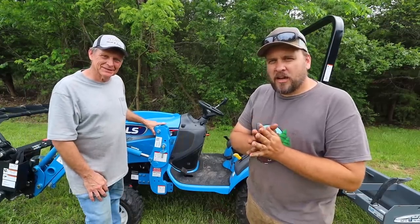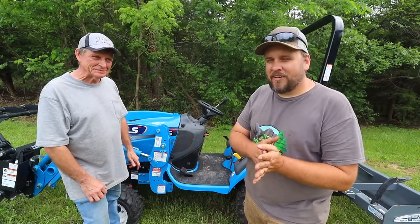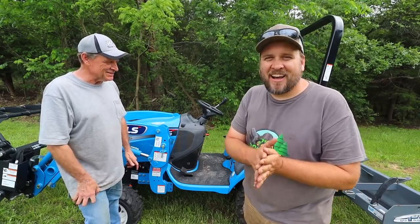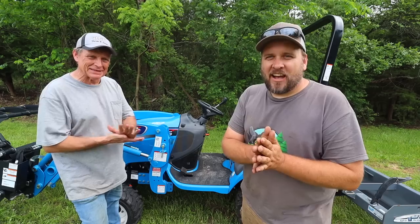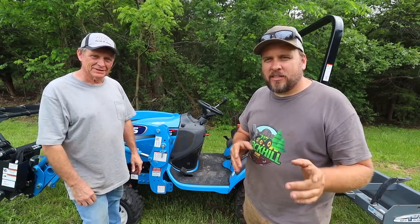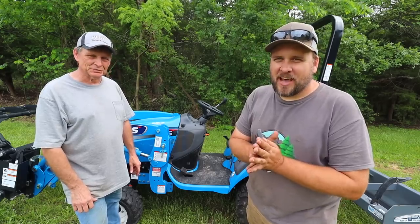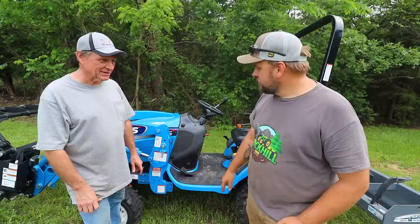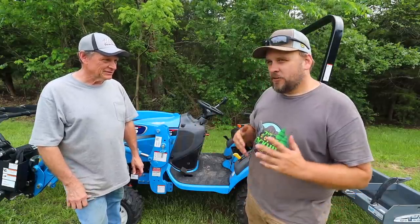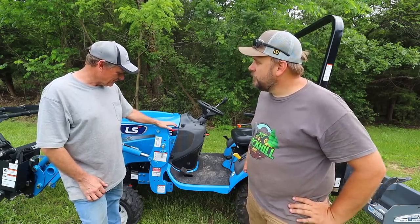Hey, it's Brock here with Rock Hill Farms, and I'm out here today to do a review on this MT-125. I got it right this time. And I'm here with my friend Scott. We've already done one video on his 352, and I was pretty impressed with that tractor, and now I wanted to check out the smaller one. But first, I wanted to ask you — if you've got a 52 horse, why did you want this little 25 horse?